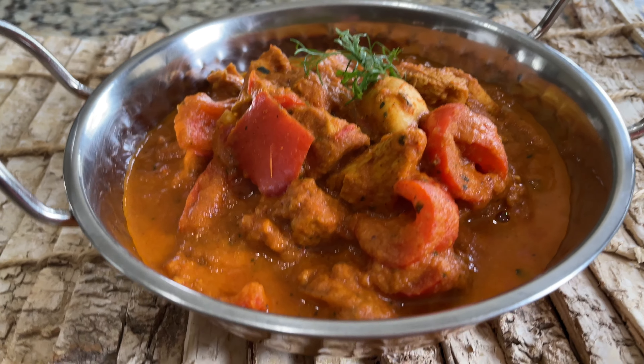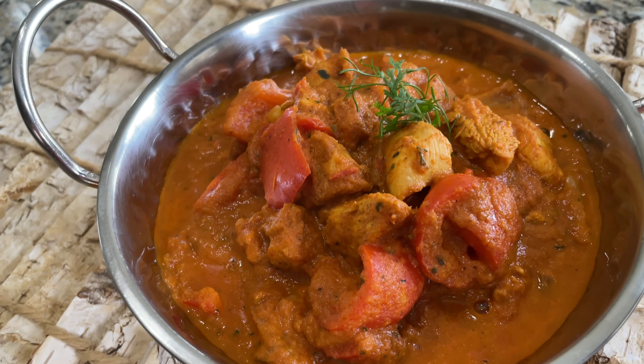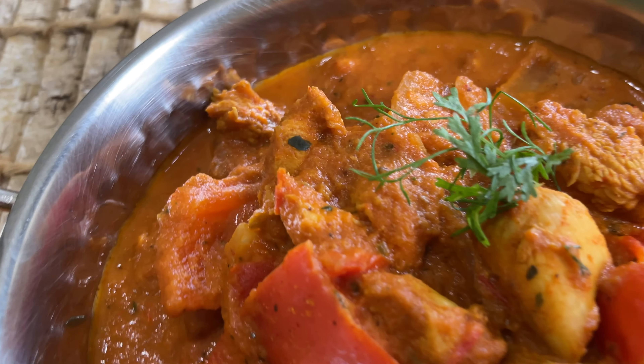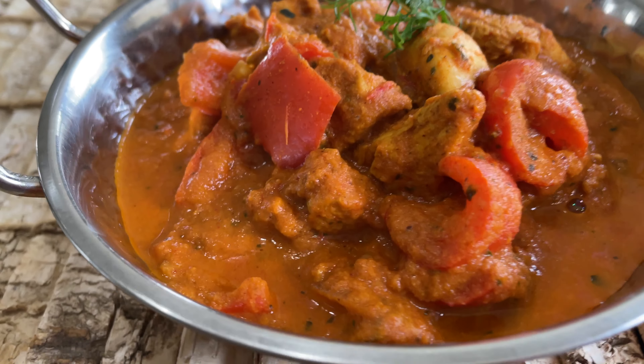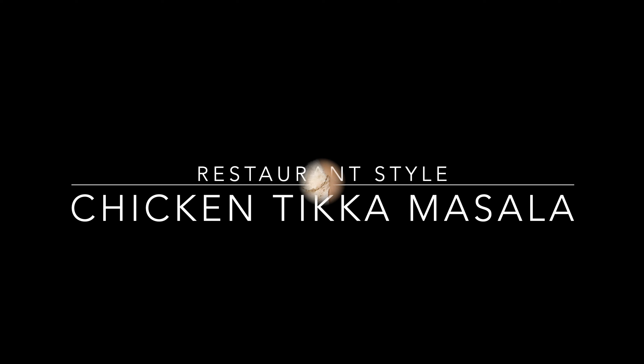The most scrumptious chicken tikka masala — this is better than restaurant style, with tender chicken in a creamy and flavor-packed sauce. Hey everyone, this is Taz and welcome to my channel. I hope everybody is doing great. In this video I'm going to show you guys how to make a restaurant style — or I would say better than restaurant style — chicken tikka masala.